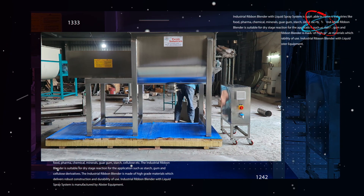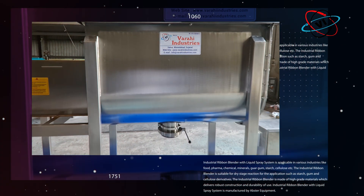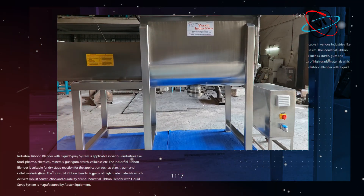An industrial-strength machine, the ribbon blender is used to mix large amounts of material in many different industries including food, chemical, minerals, guar gum, starch, and cellulose. The blender gets its name from the thin ribbon-shaped metal mixers that perform the blending.